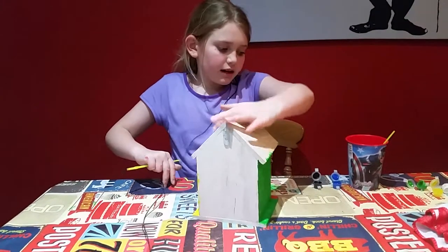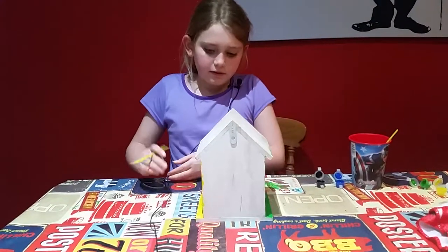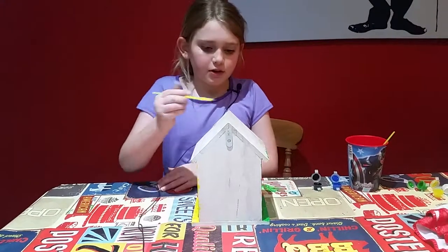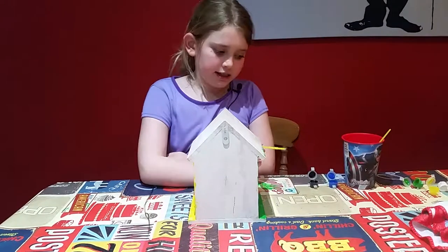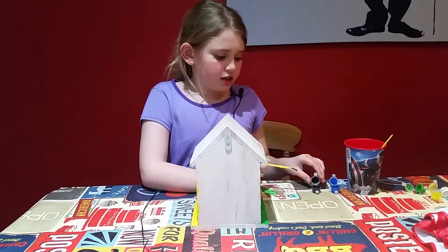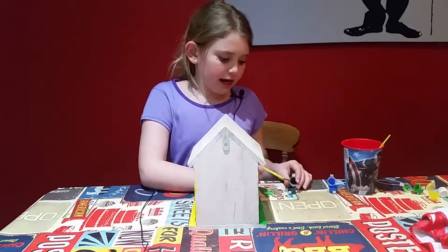So I'm gonna do the top of the house blue and black, because it has two parts. I had two colors left and I didn't know what to do with the other colors, so I'm gonna do this side black.